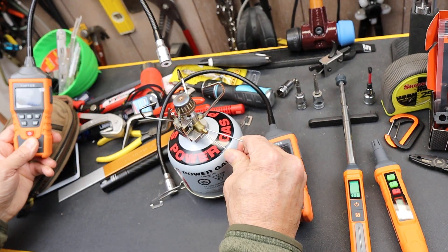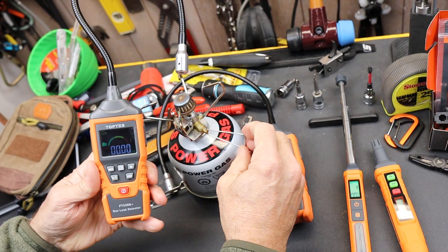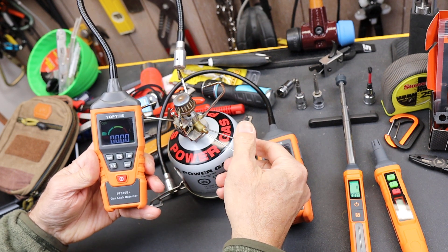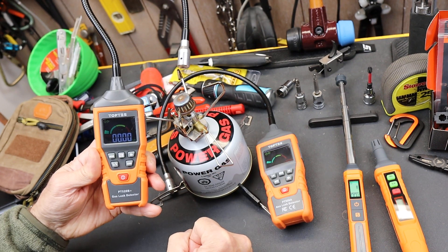So what I'm going to do is turn on a little bit of a gas source here so you can see how this plays out. This canister is about empty. Eventually it will come on — and there we go, so this is going to detect this.